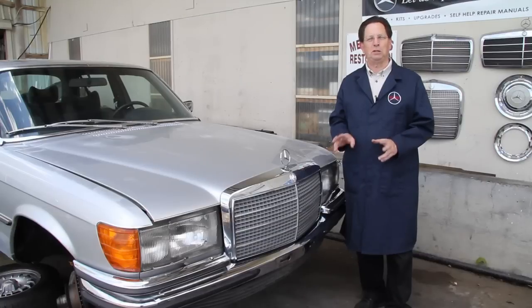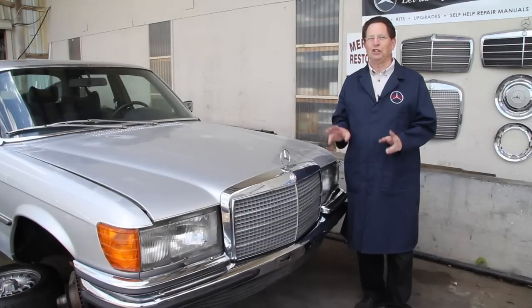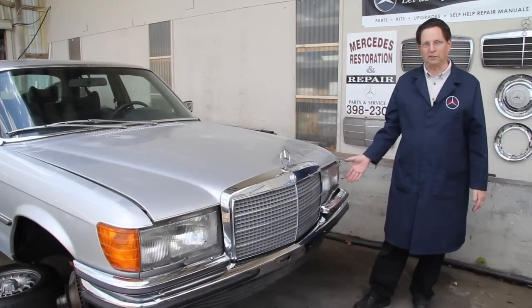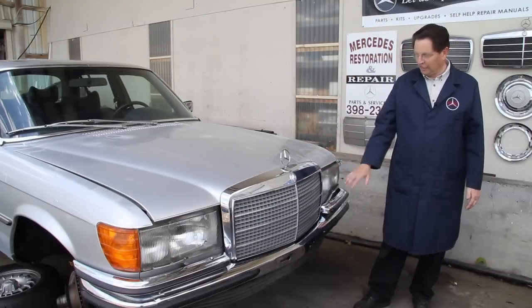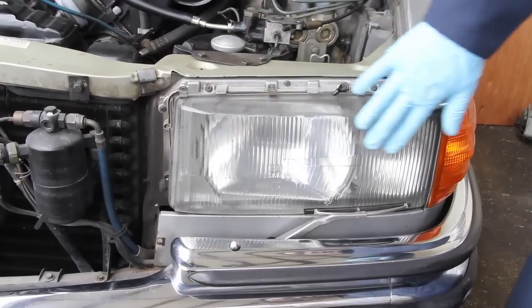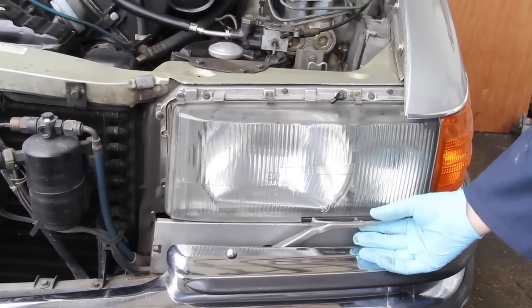Considering the fact that it was built in 1978, you're going to be amazed at some of the things I show you. First off, you can tell it's a European model if you're familiar with Mercedes-Benz. It has the nice tight-fitting front bumpers, the European headlights, and even the headlight wipers.